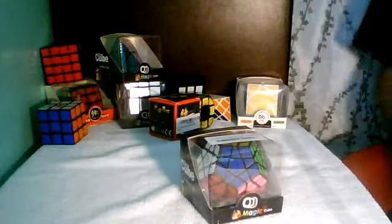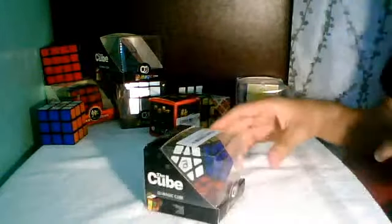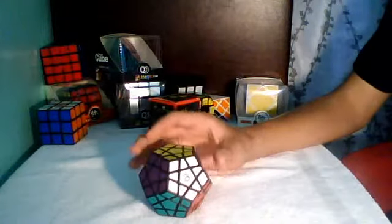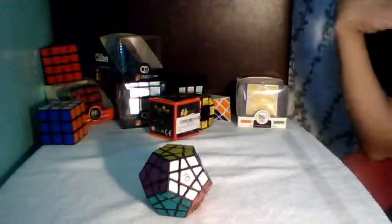This should be good. Alright, let's just go ahead and see what we've got in here. We got the QJ Megami. I ordered this about three days ago and it came really fast. I'm a Prime member with Amazon, so things usually come about that speed.